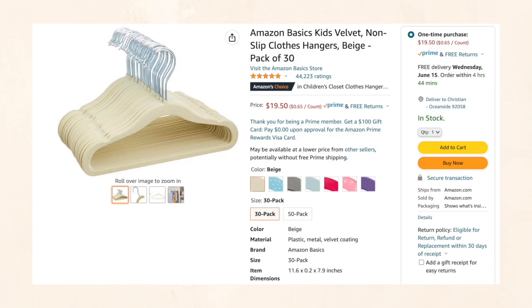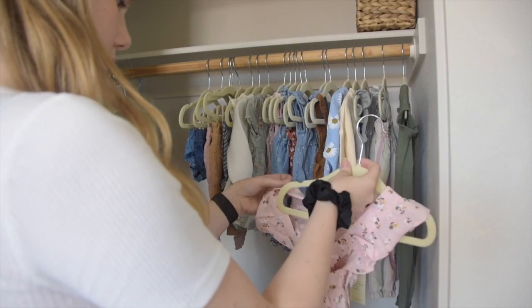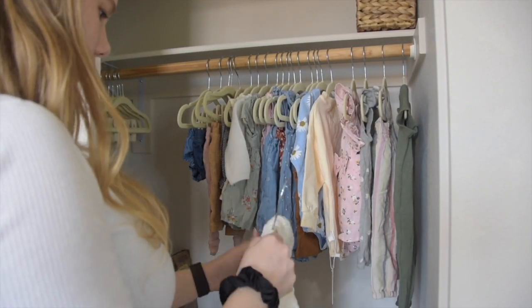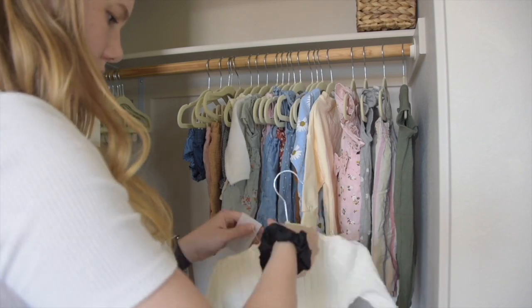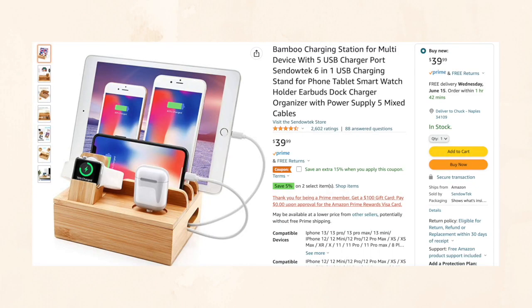Getting a bit specific to lifestyle — I did just have a baby recently and one of my favorite Amazon organizers for her room are these tiny baby hangers. It may seem unnecessary, but it's made it really easy to have her actual outfits separated from everyday onesies. They're just so darn cute.